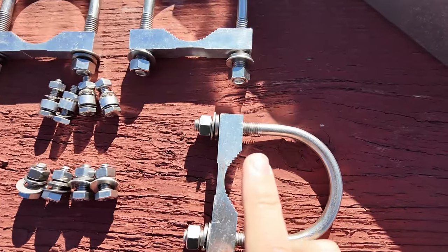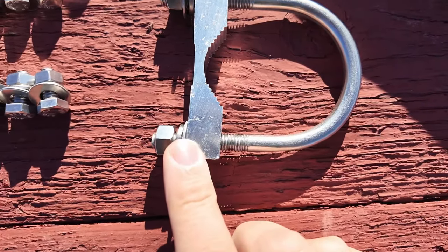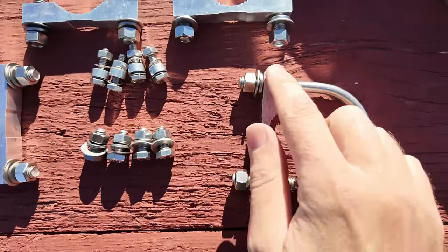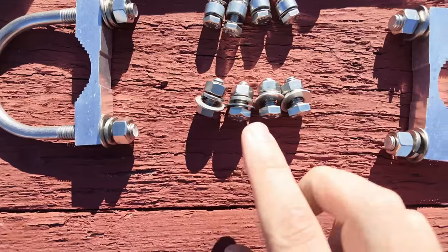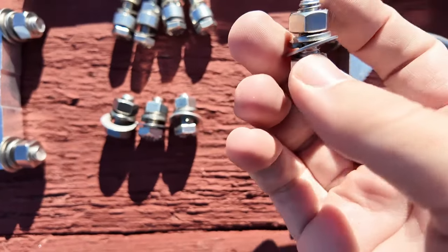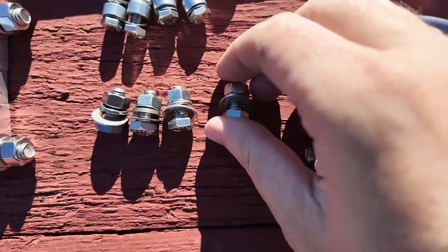Now we have these parts all cleaned up as best as I think they should go. On the U-bolts, I have a fender washer, a lock washer, and a nut. That takes care of eight of those. And then on these guys — the shorter, fatter bolts — I have a regular fender washer, a lock washer, and a nut. So that takes care of all of that.